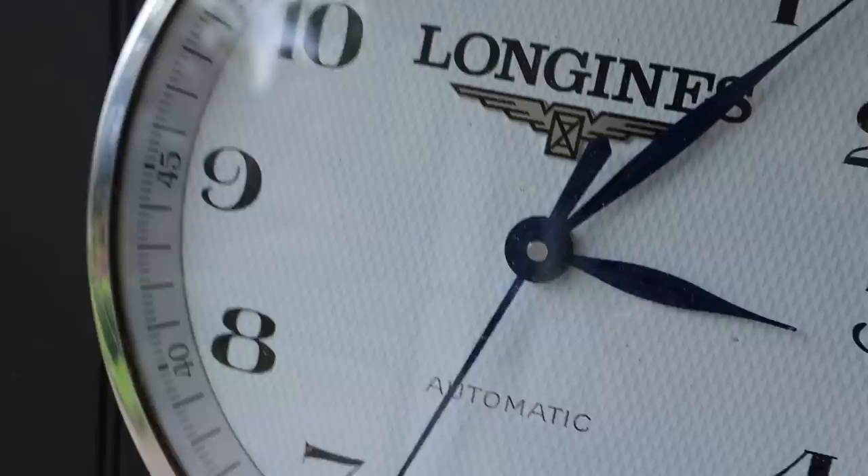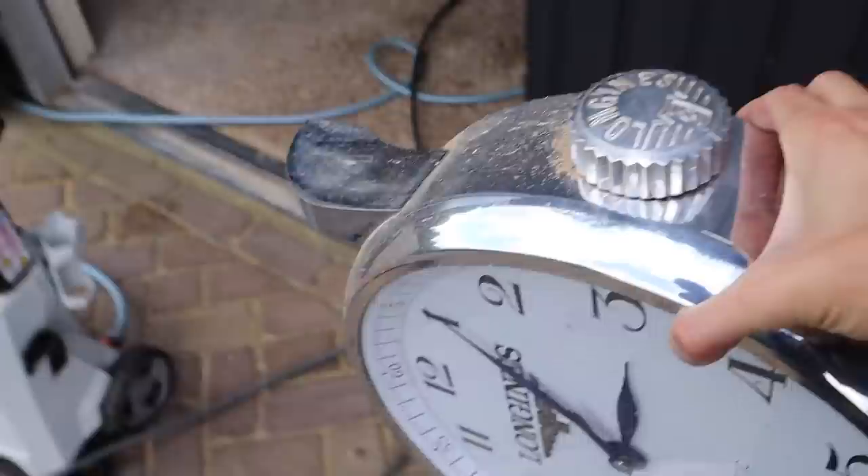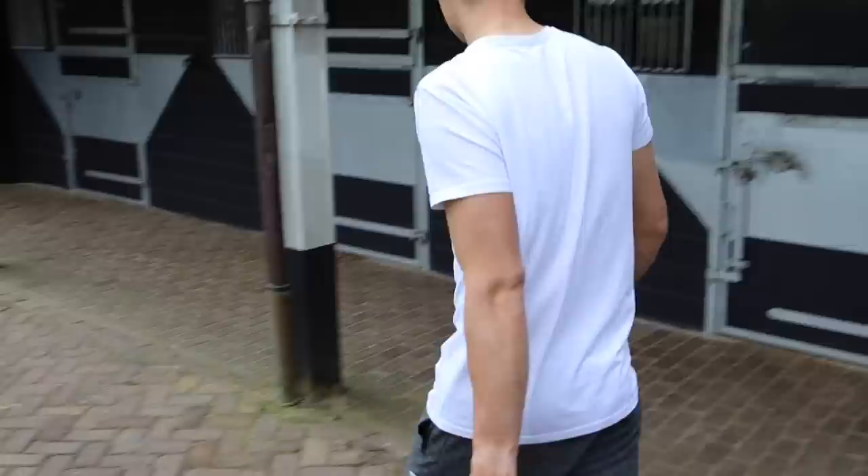One of my biggest flexes is that I have these launching clocks — you cannot buy them, you can't even really be gifted them. They have to be put away so they don't get ruined. The plan of attack is: we wash first, then I want to do all the white, and then do some touch-ups on the blue paint. All of this is going to get a nice deep clean — I wonder how much of the roof paint will come off.